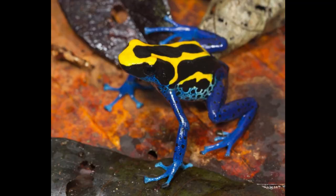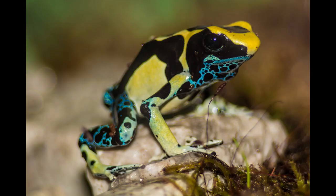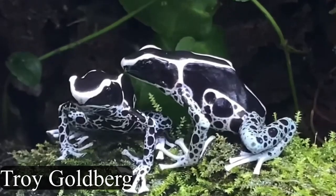Next up on the list is Dendrobates Tinctorius. This is one of the best beginner dart frogs for people. There are so many different color patterns — the Cobalts, the Azures, the Dying Arrows, the Patricias, and personally my favorite, the Vanessas. I just love the fresh crisp white on the Vanessa Tinctorius. I'm totally going to be getting one of those someday.